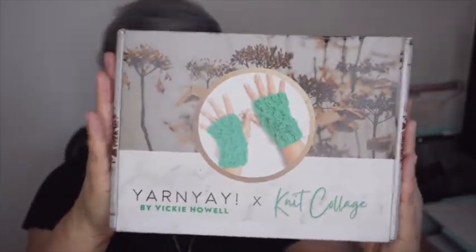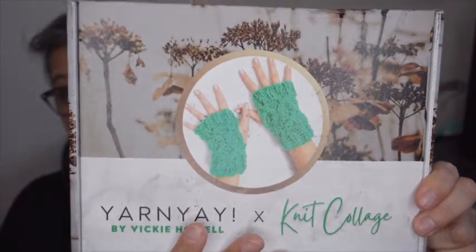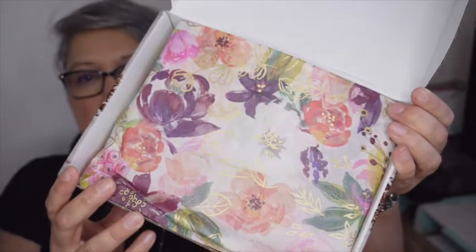Let's open up my Yarn Yay November box! It has this really cute smaller box with a cover and it looks so pretty. I love my Yarn Yay boxes. I decided I don't need to do a separate unboxing video — I'm just going to pop them into my regular videos and share them with you, because we just want to see the yarn. Look at that beautiful tissue paper — I always reuse it because it's always beautiful.